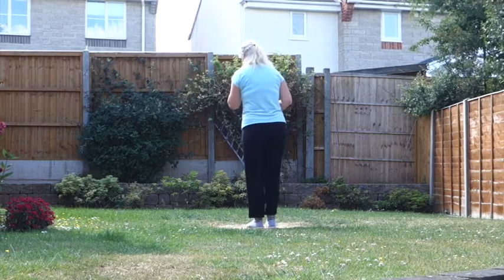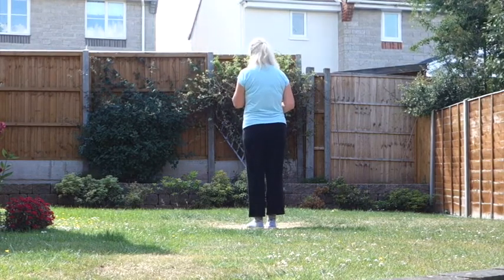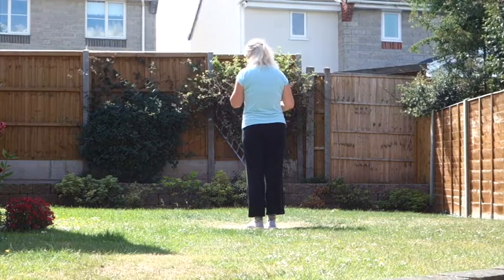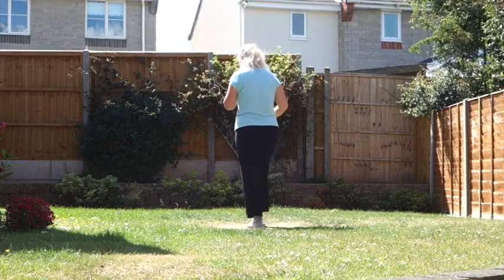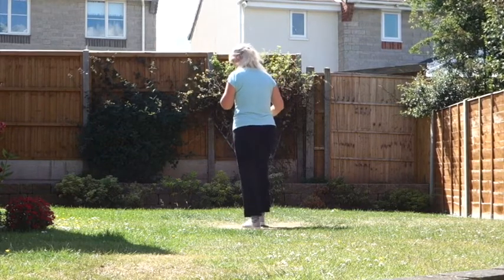So that little section once more: heel twists. Seven, eight, twist, twist, heel, hook, step, touch, back, touch.